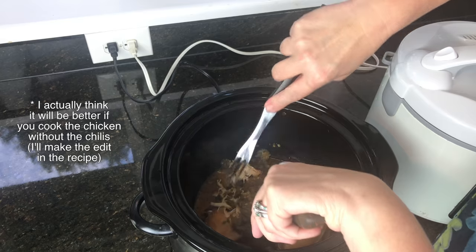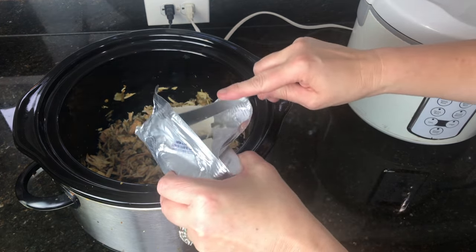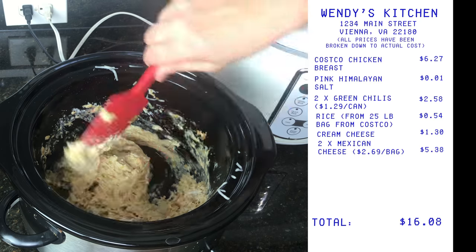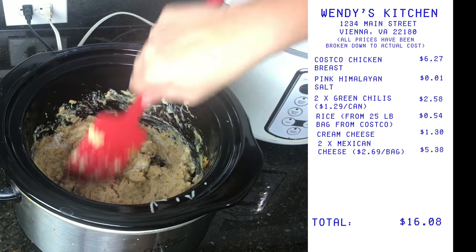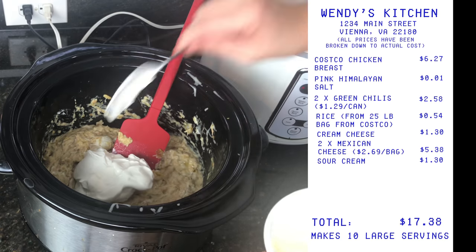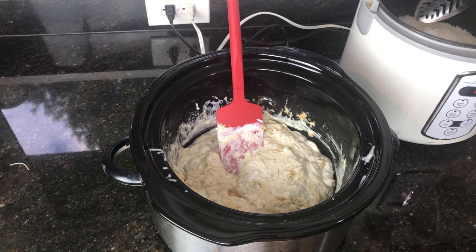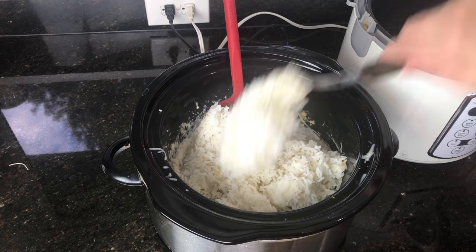Let's see how this looks — very excited, a little nervous because I don't know that this is gonna be great. First things first, let's tear up our chicken. What I'm trying to do is get everything melted so when I add the rice it will go in smoothly and uniformly. We're gonna add the rice in about a half-to-half ratio of rice to chicken and cheese mixture.